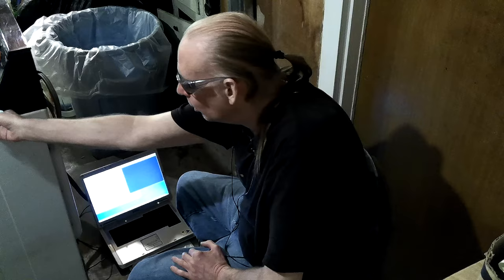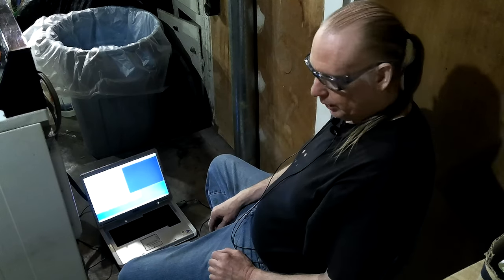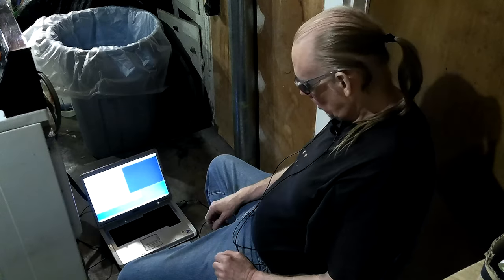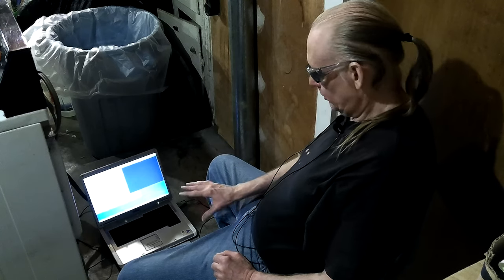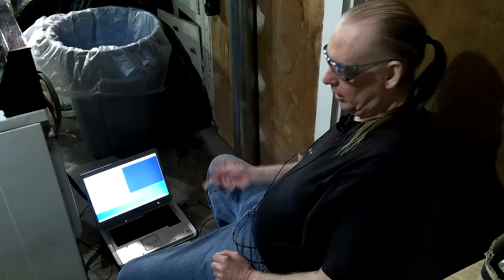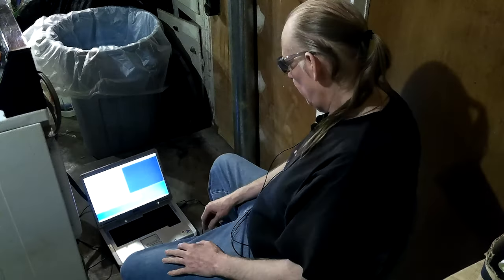I'm back working on the dryer and the last thing I need to do - it's been used for several loads now and it's working good, not overheating, not under-heating. I've got a load that's been running, about half dry, big load in there, but I decided to stop it. I've got an endoscope with a light on it, a camera on a cable.